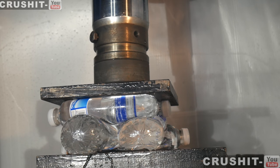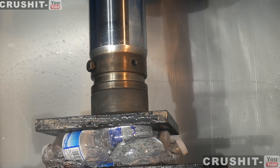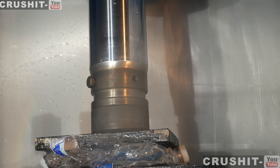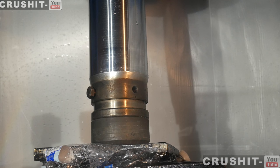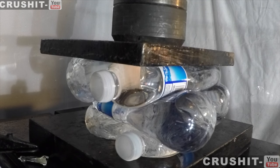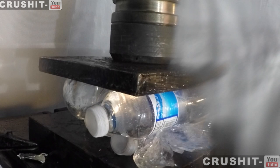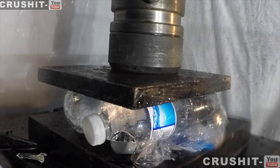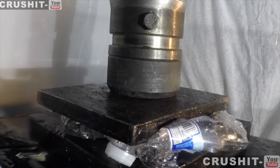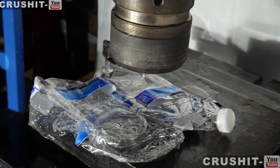Whoa! Whoa! Oh my gosh! Wow, they exploded one by one. Now look at that — all of them absolutely crushed.